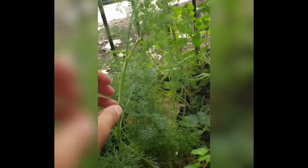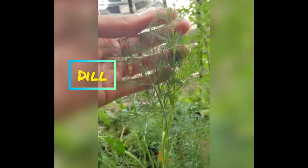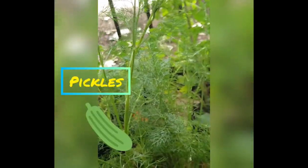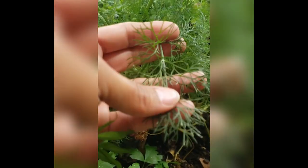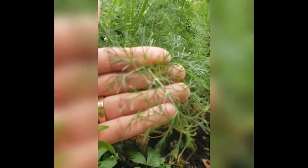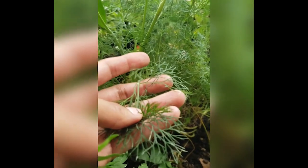The next herb I want to talk to you guys about is dill. Dill has this smell and taste like pickles — it does smell and taste like pickles. So this tells you dill is used to make dill pickles.